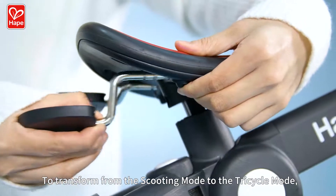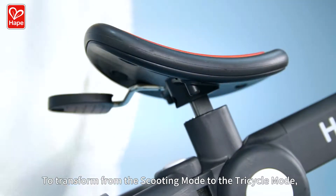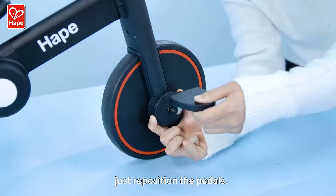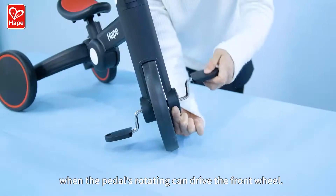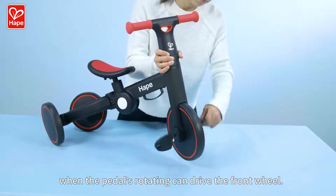To transform from the scooting mode to the tricycle mode, just reposition the pedals. You know your tricycle is ready to use when the pedals rotating can drive the front wheel.